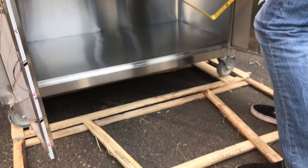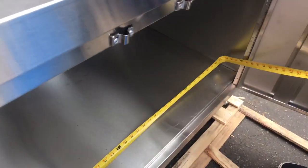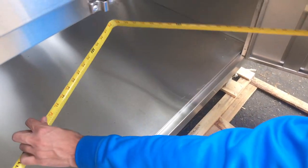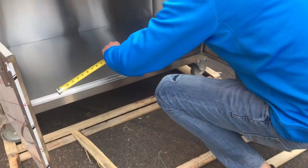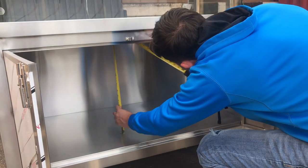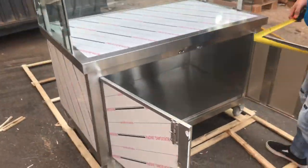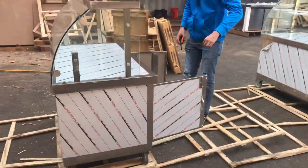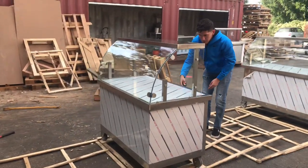Left to right, you're going to be looking at about 45 and a half inches. And then top to bottom, it's going to be about 22 inches. So it has a good amount of space inside for you to store food or any other items.